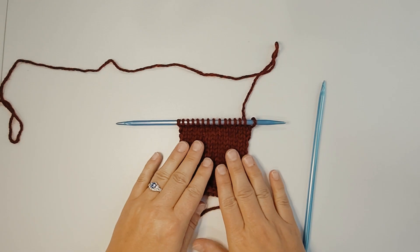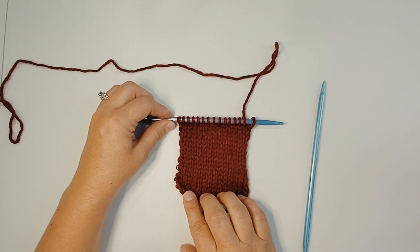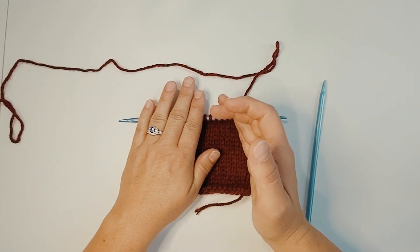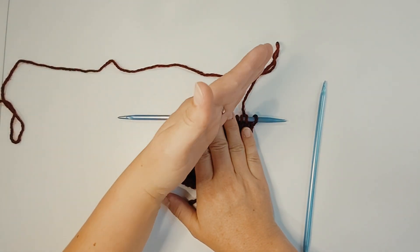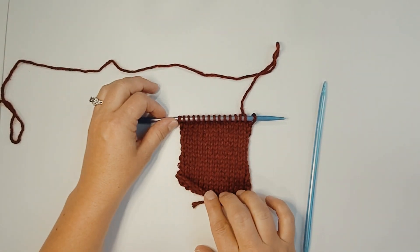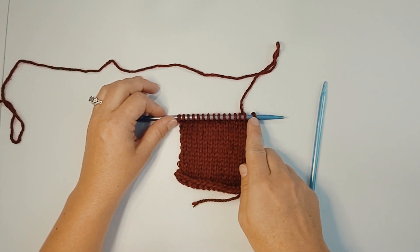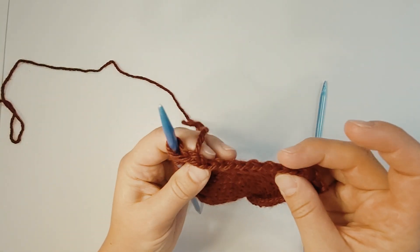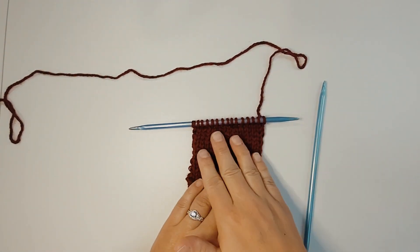I'm going to switch to larger needles and a darker yarn so we can review what those two stitches look like. One of them is going to be a slip slip knit (SSK) to decrease; the other is going to be the K2tog, or knit two together, knitting through the front loop. Each of these stitches decreases just one stitch, which is what the pattern calls for, but they each create a slightly different effect — one slants to the right, the other to the left.